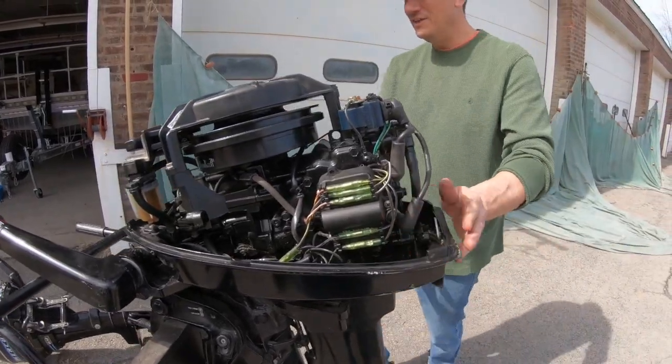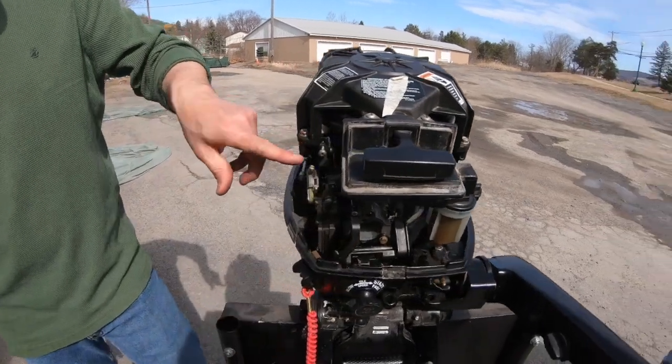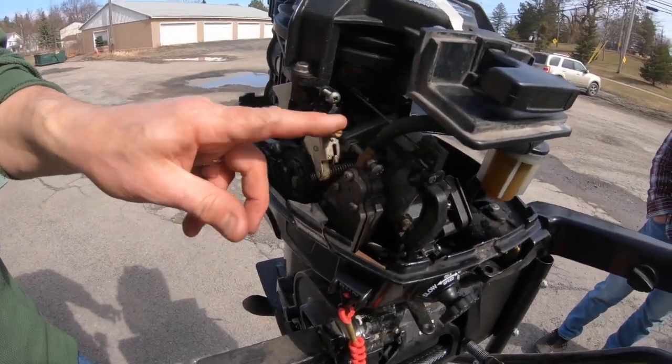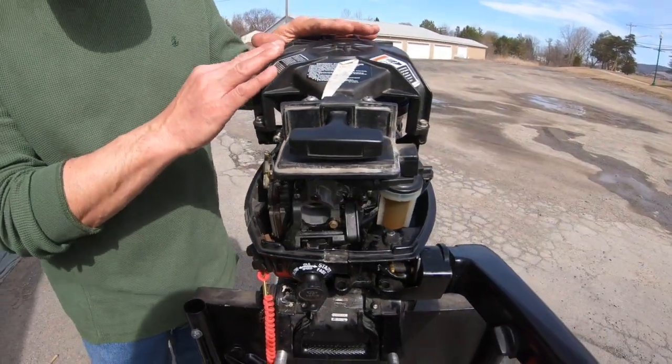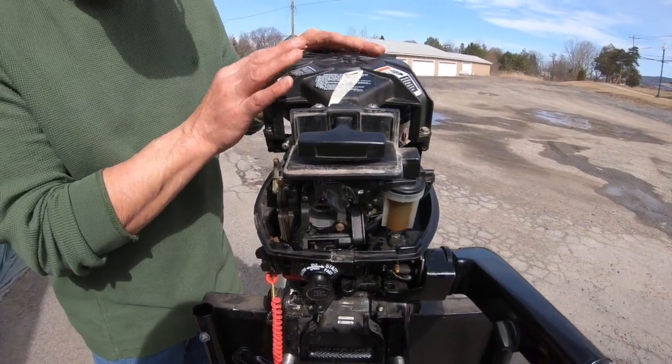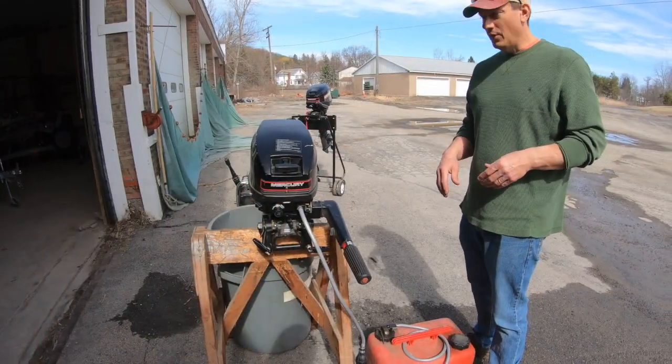Some other things inside here: once we start it up I'll show you — with an engine like this you can manually adjust the throttle with this lever, and this is the gear selector over here. Unless you're a mechanic, you're probably not going to tinker around too much with the rest of what's in here.